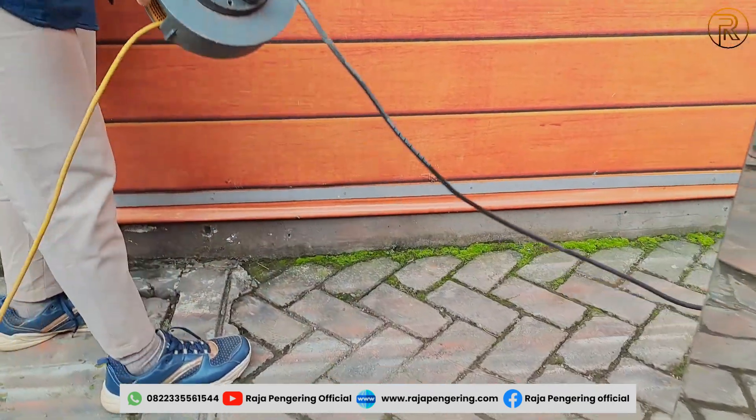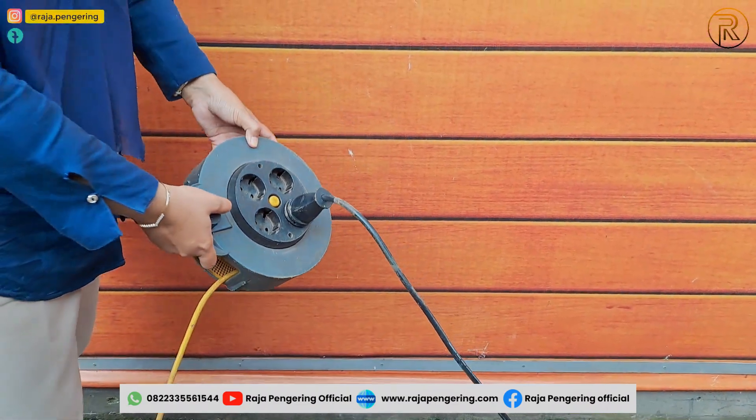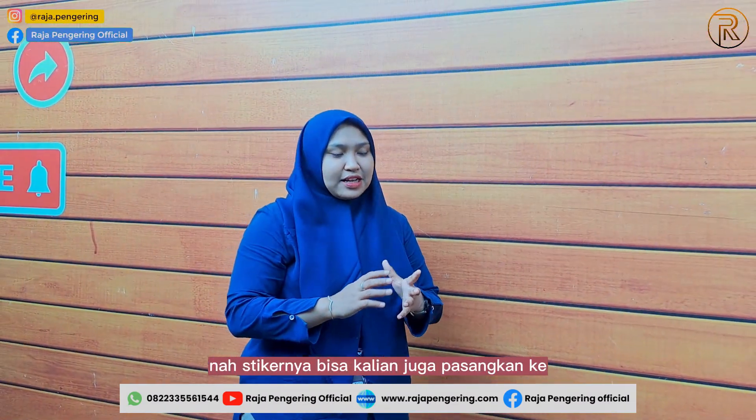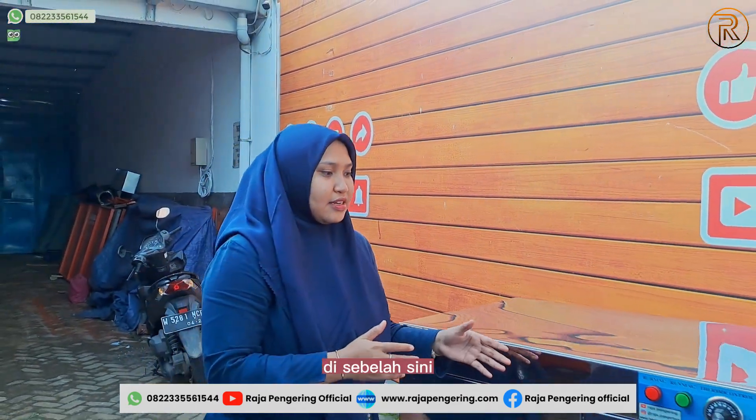Don't forget to also plug the power cord into the electrical outlet. You can go ahead and plug in the power cord to the electrical supply.